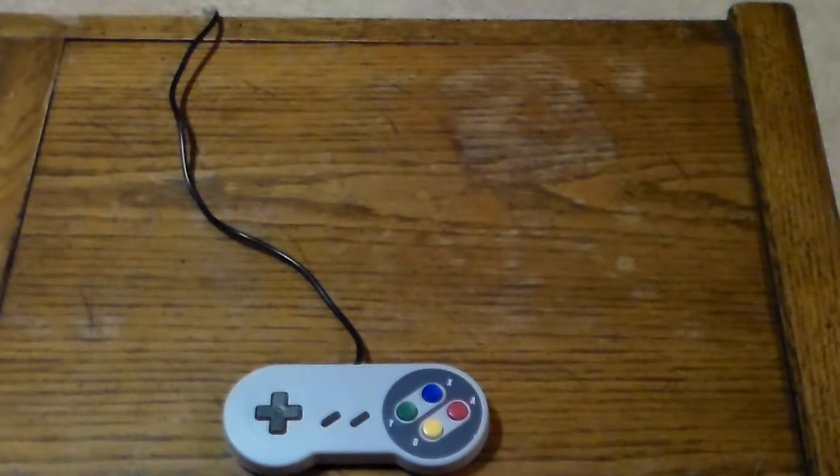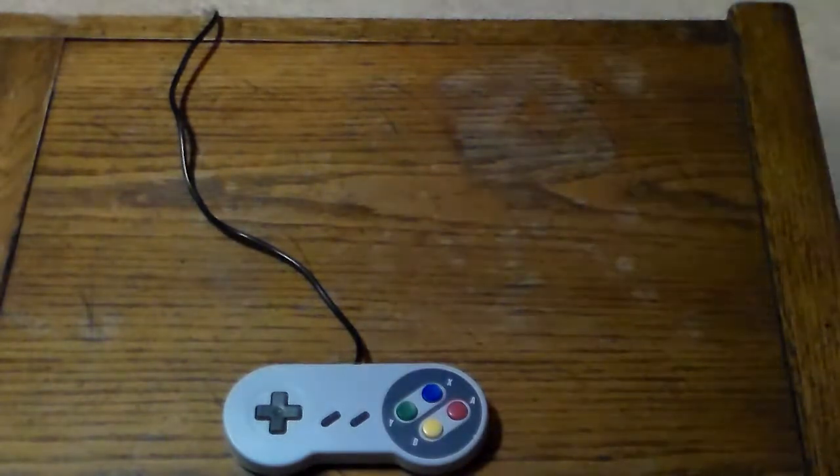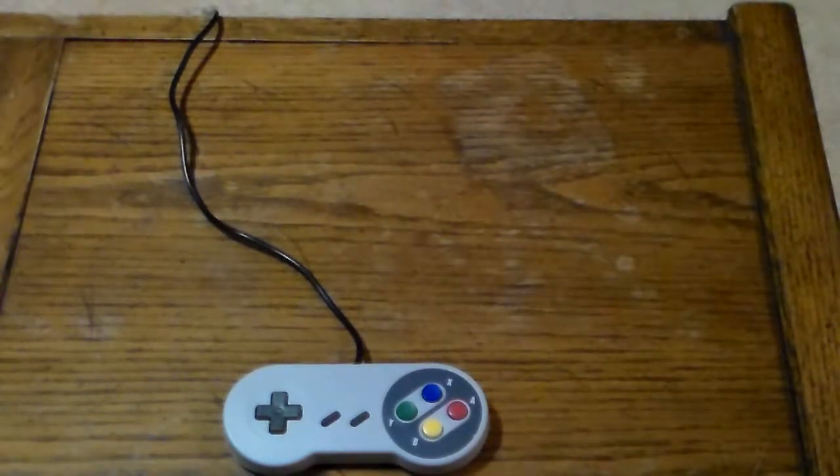There are two different variations of the TTX Tech controller. You can get the standard North American Super Nintendo style controller, or you can get one similar to a Super Famicom or PAL Super Nintendo controller, like what I have right here.